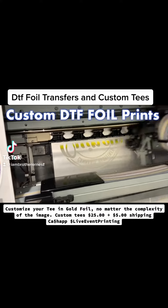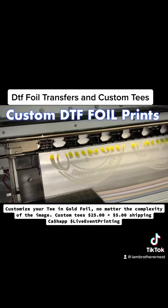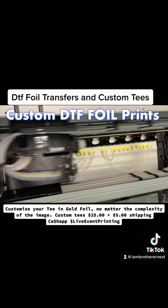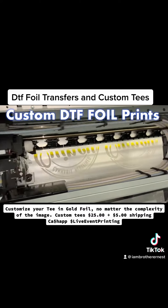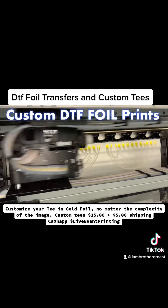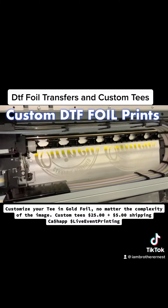All right everybody, how's it going? This is gold DTF foil, and the cool thing about this is that we can print your image in foil very quickly and as complicated as you'd like to make it, without weeding.